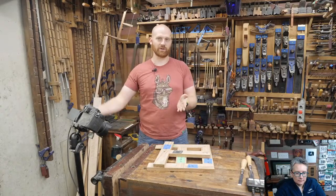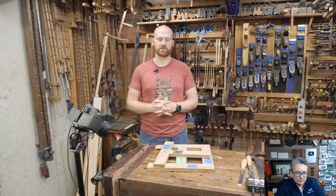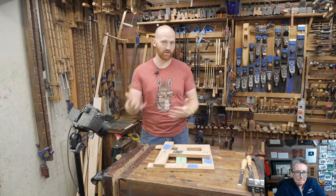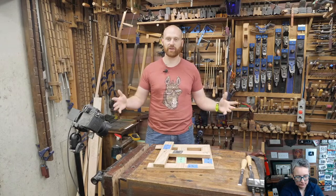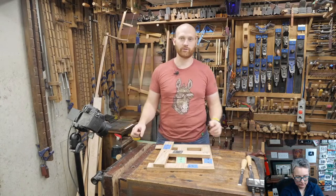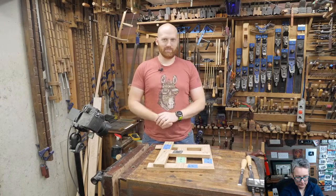It continues through Saturday, and all throughout there are different talks, demonstrations, and historical items. It's an amazing chance to learn about tools, the history, and talk with people who've done the research — literally the people who've written the books on antique tools. It is the largest tool meet in the world, so it's very cool. If you're coming, I'm looking forward to hanging out and saying hi.